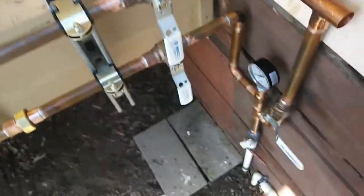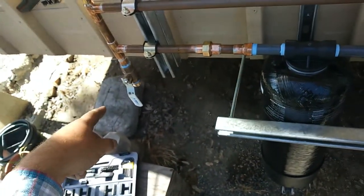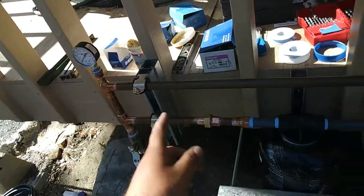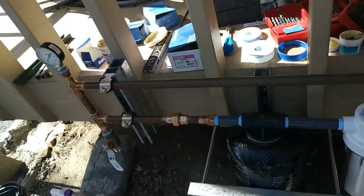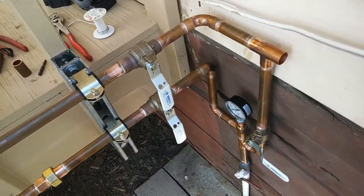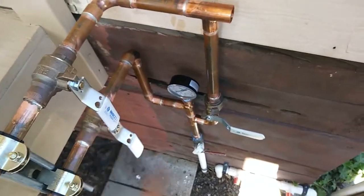We have incoming water from the well going through the filters. There's a drain valve slash filtered hose bib, a pressure gauge to check when it needs to be serviced, our incoming pressure gauge, and a bypass here. Of course, these valves shut off in bypass mode.